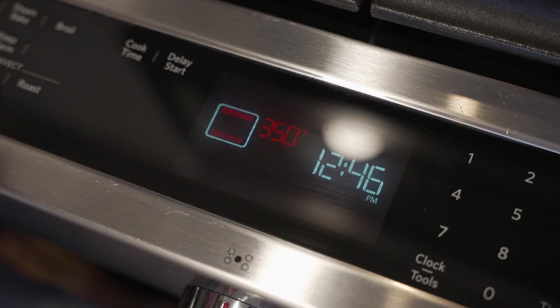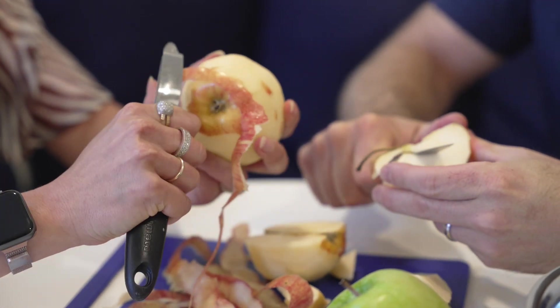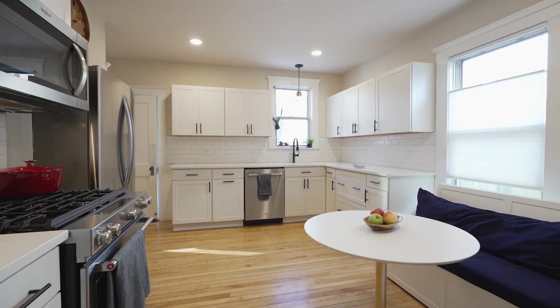First, we're going to preheat the oven to 350 degrees Fahrenheit, and then we're going to peel and slice four apples. One of my favorite things about this house has to be the kitchen, but especially this breakfast nook. So cute.